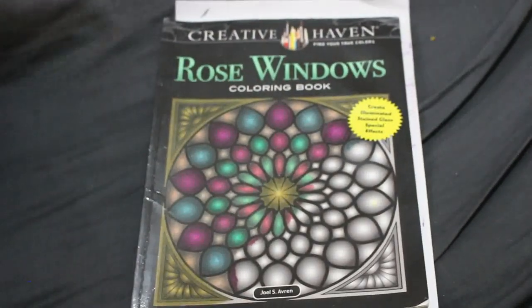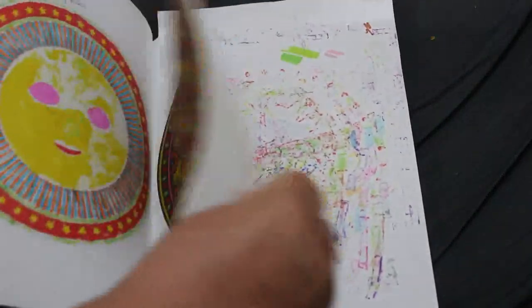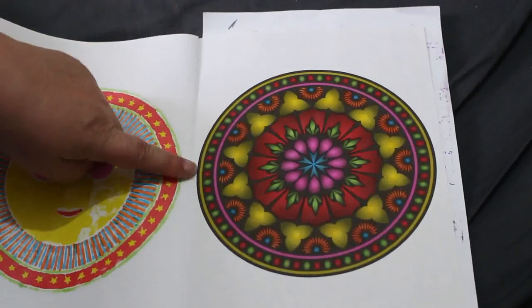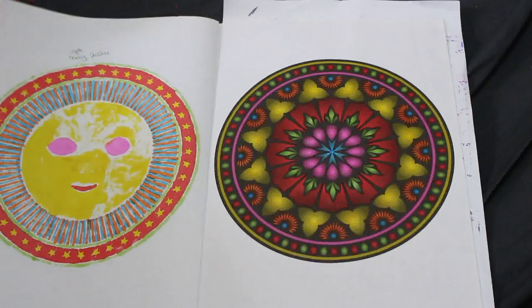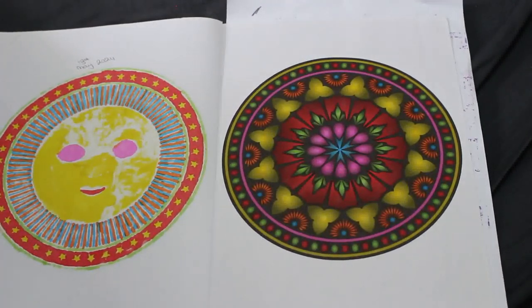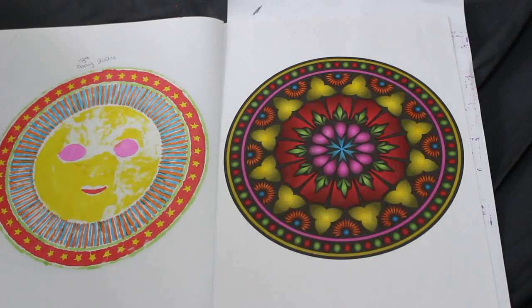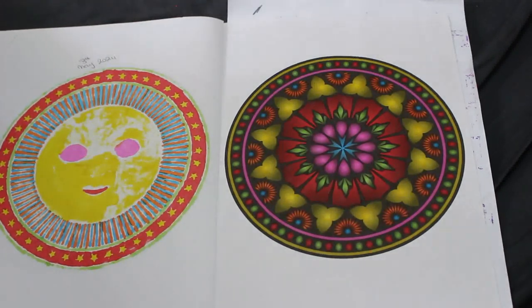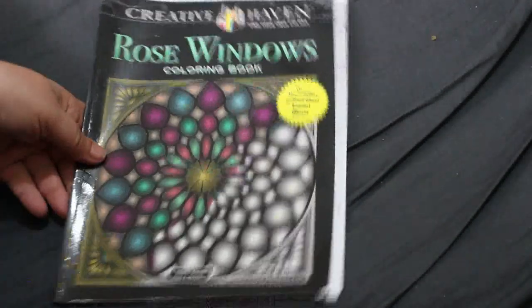I completed one book this month! I finally finished Rose Windows by Creative Haven by Joel S. Avrin. I did the last page as a buddy color with Molly Newland using the Crelando art markers from Lidl. There will be a full flip-through of the entire coloring book going up soon. Up until last year I hadn't completed any coloring books, and now I'm actually starting to finish them — I love it!